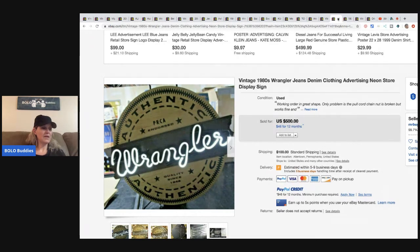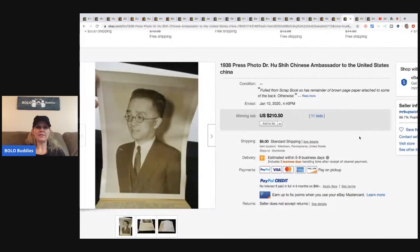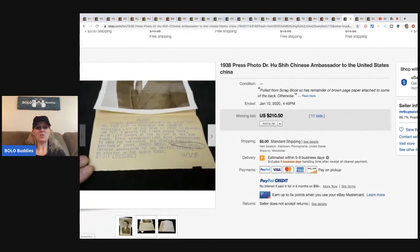This Wrangler neon sign he got at an estate sale — he paid $125 for it and sold it for $400 plus shipping. And this 1938 press photo of Dr. Hu Shin, Chinese Ambassador to the United States, came from a collection of early political and famous people photos. He paid $2 per photo and sold this one for $210.50 plus shipping.